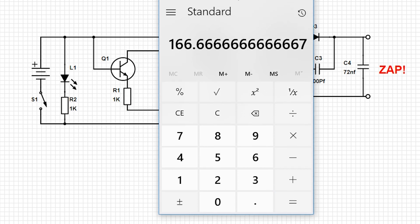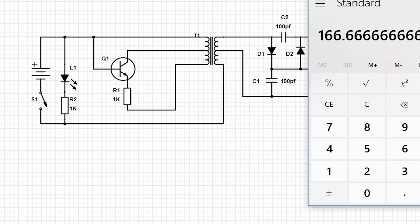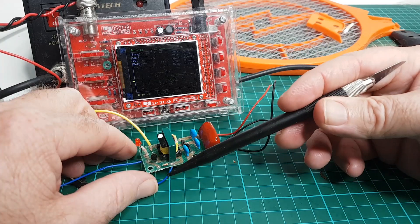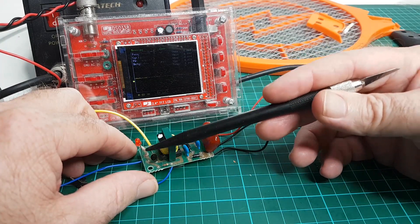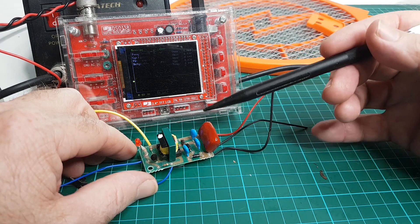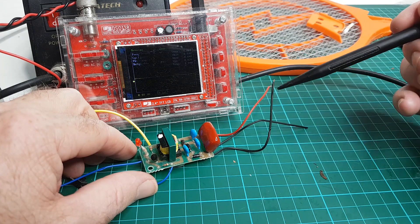500 divided by 3 equals roughly 166, so that's going to be our step-up ratio — approximately 1:166. There's not much to this board: oscillator, step-up transformer, voltage tripler, cap, and zap.